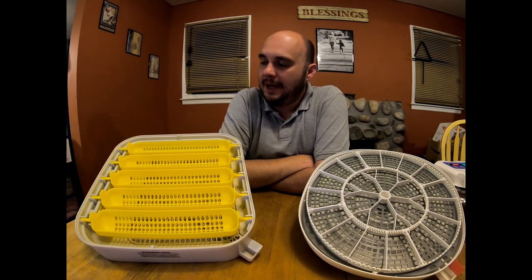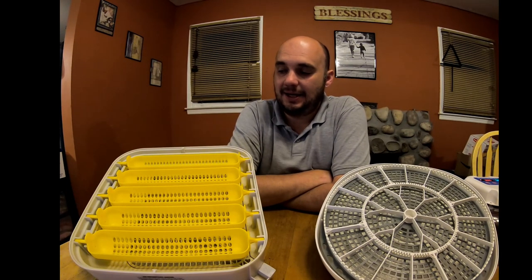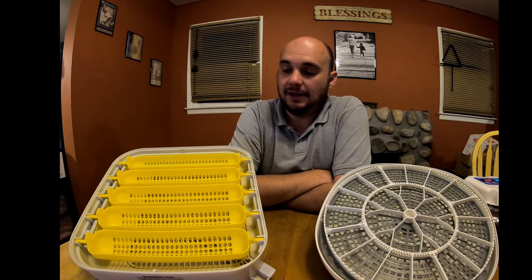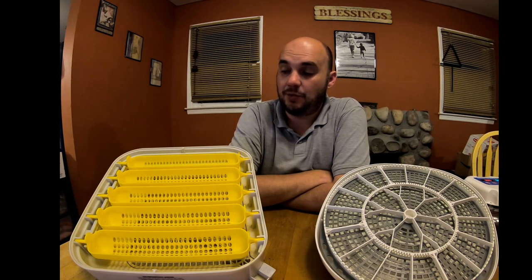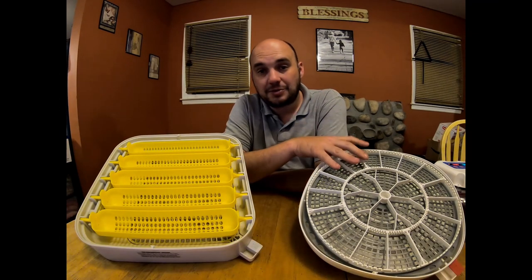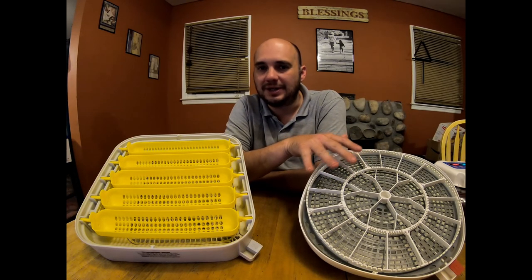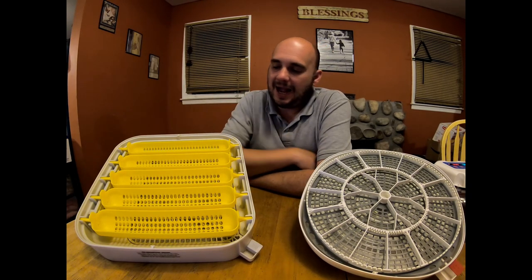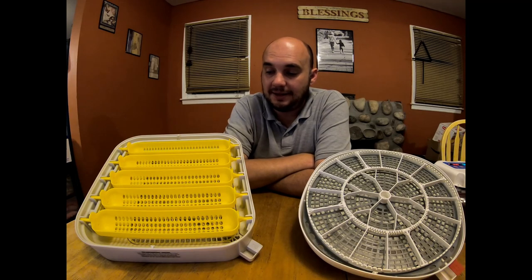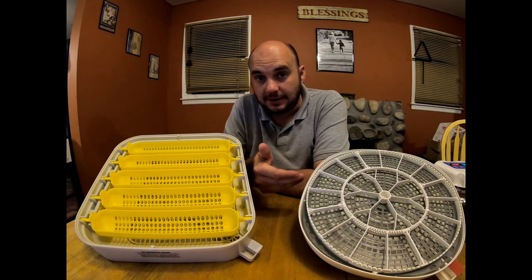Now let's talk about hatch rate — the MataCoupes wins hands down. The first two batches I did in the MataCoupes, I got a 100% hatch rate. The first batch had 11 fertile eggs that all hatched, and the second batch had 23 fertile eggs that all hatched. With the Nurture Right, I had 9 eggs and 7 hatched — not bad, but 2 of them died between day 7 and day 14. Overall, my hatch rate in the MataCoupes was higher, which speaks for itself. The Nurture Right will hatch eggs, but the MataCoupes clearly performs better.